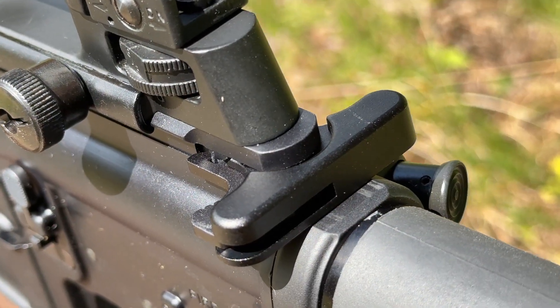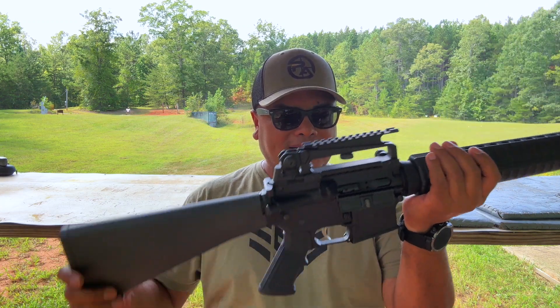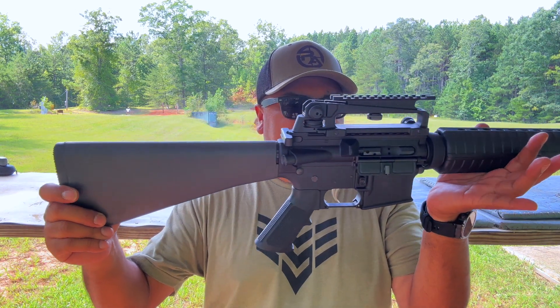Standard charging handle — if you just keep it that way, it works just fine. With the A2 accessories all around, it's just a very nice rifle.